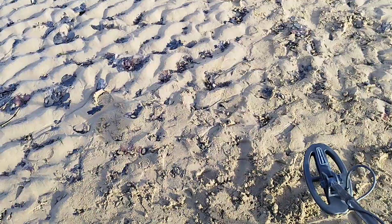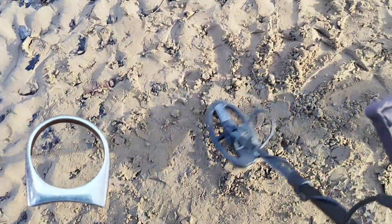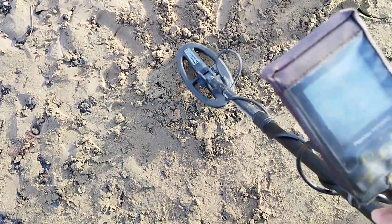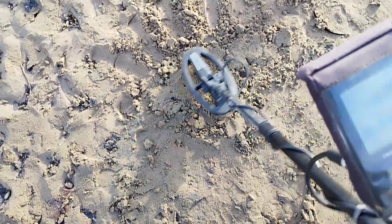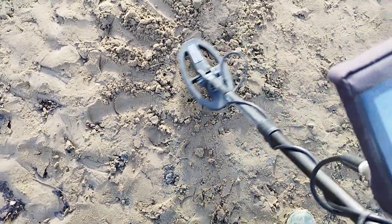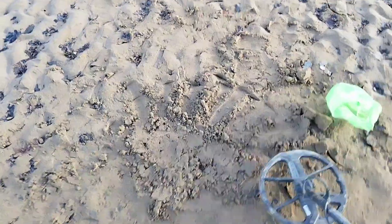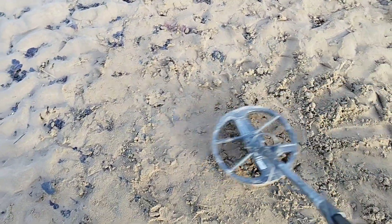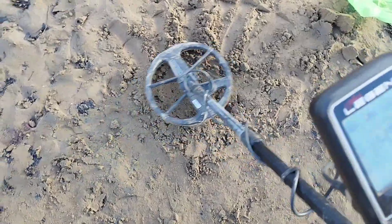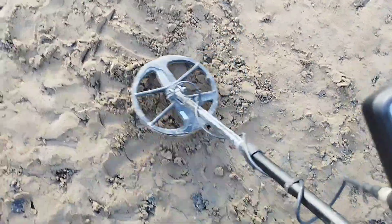This time it's a big 925 silver ring. Using the Simplex first: reading 75 to 79 — you'd dig that all day. Now trying the Legend on the 925 silver ring: very stable reading of 47 to 48, just going around in a circle, 47 to 48. Picks it up no problem.